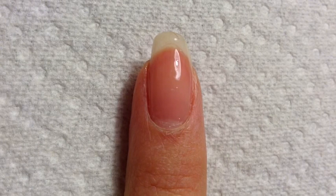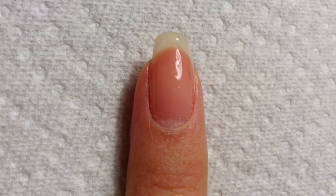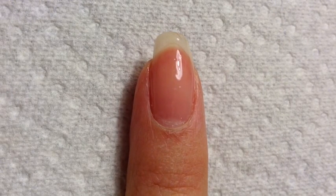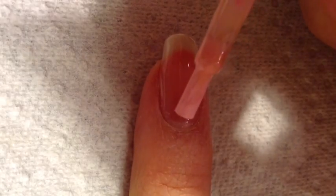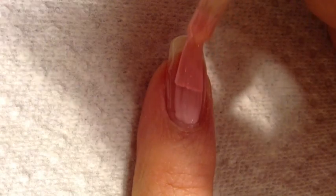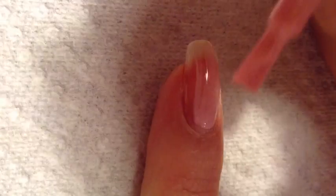Now that the base coat has cured, I'm going to apply the first layer of color. Today I'm using Red Carpet Manicure Gel Nail Polish in Simply Adorable. It's a very nice baby pink color. You want to make sure that this layer is thin and also nice and smooth.